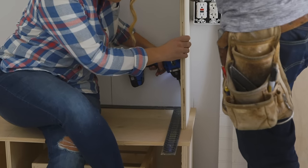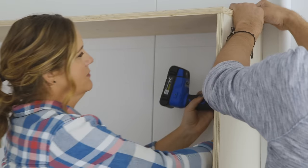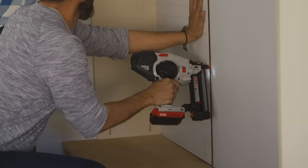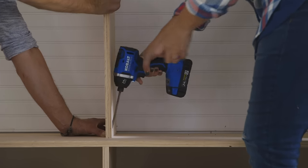The middle section of our mini mudroom will hold larger things on hooks like coats and backpacks, but to fancy it up we're taking beadboard and attaching it to the wall. That'll give a little style to the backdrop and a higher end look.